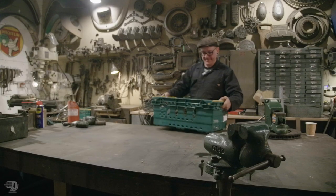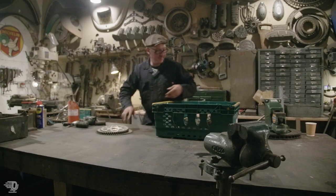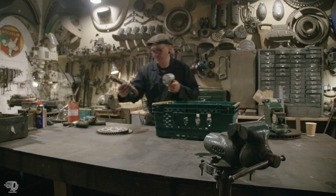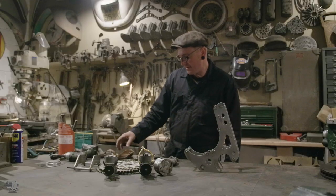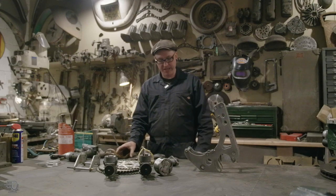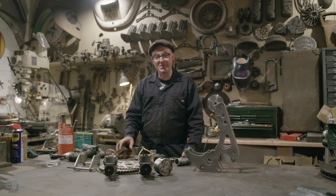I've been commissioned by Monster Energy to make the trophy for the World Speedway Championships and the Speedway Nations Trophies. This year I wanted to do something a little bit different. I met a guy at a bike jumble recently and managed to pick up various bits of Speedway bikes.